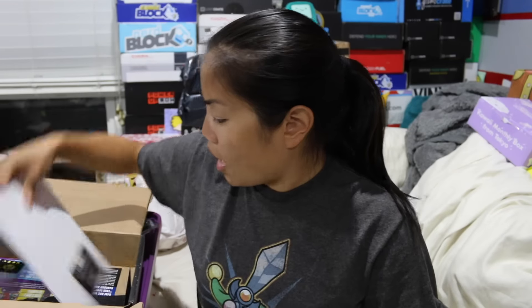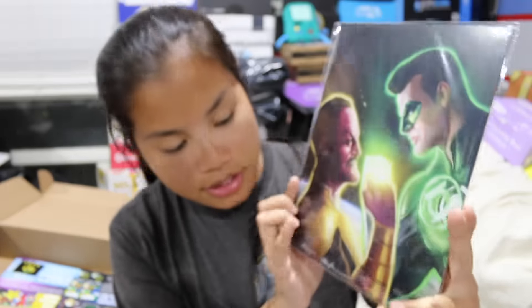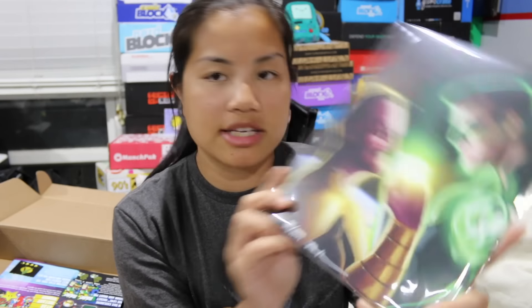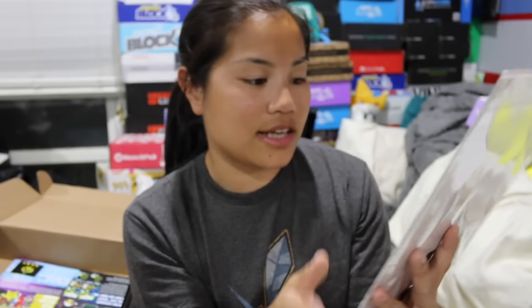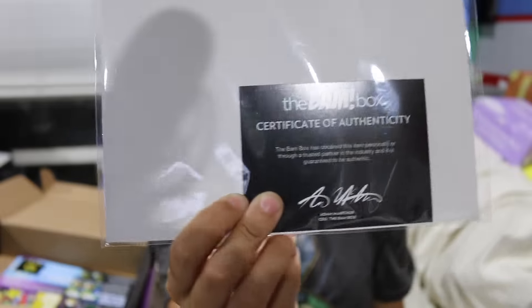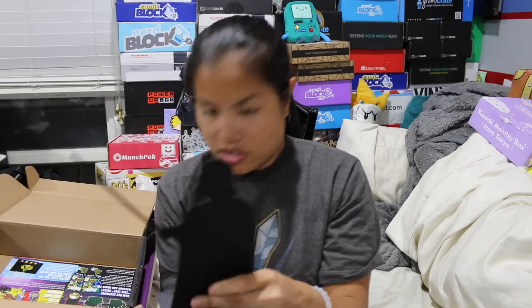Then we got a print. It's an autographed print. It's either number 321 or 521 out of 1,999. I don't know who this artist is, but there's the Green Lantern and he's fighting this other guy. That's cool, and they package it nicely. It's just cardstock but they have some cardboard behind it. And then there's your Certificate of Authenticity.